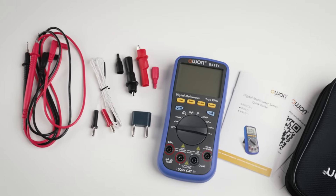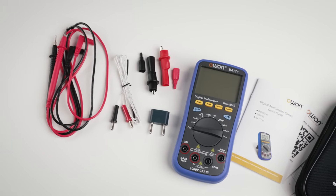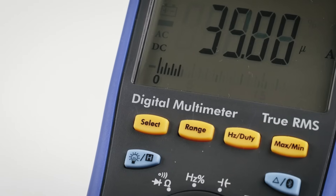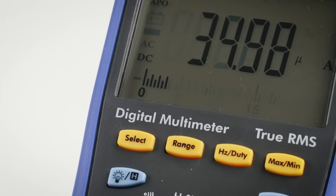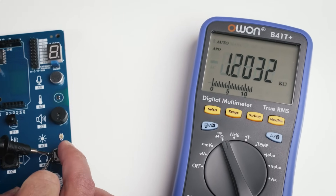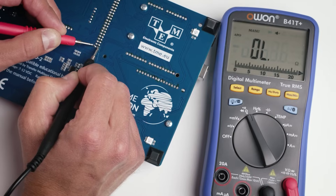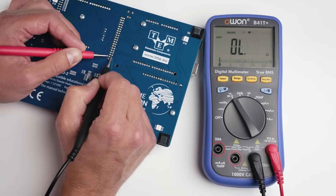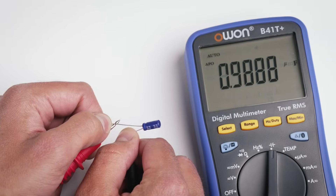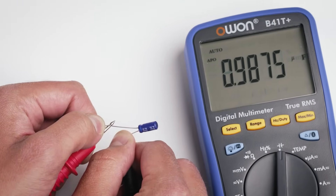It also includes a multi-functional adapter and a quick user guide. Like any other digital multimeter, it can measure AC and DC voltages, AC and DC current, resistance, and it can perform diode and continuity tests, as well as measure capacitance and temperature.